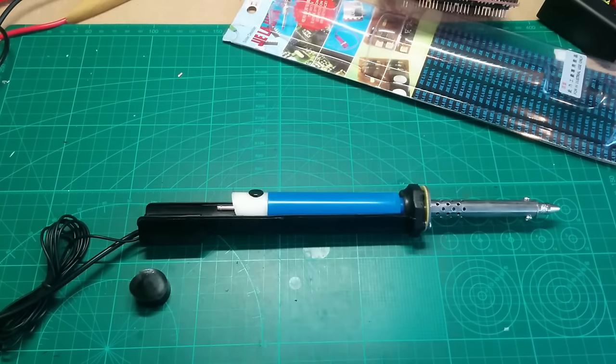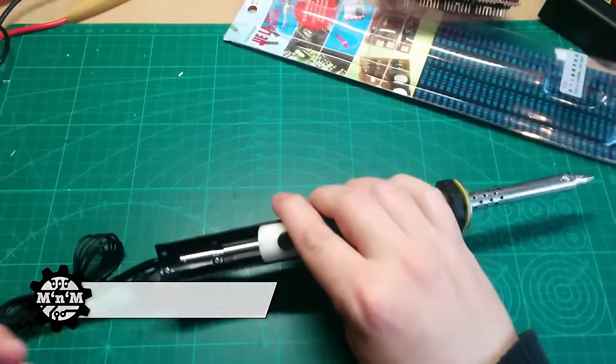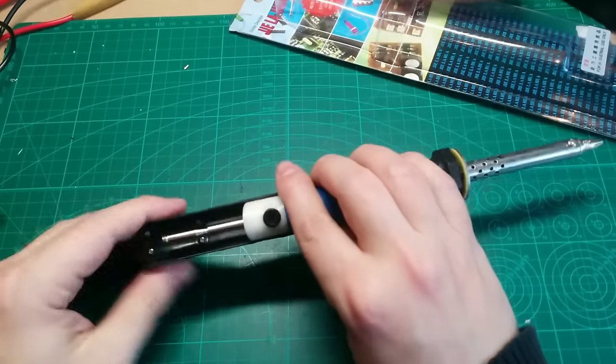What do you do? Take pliers, do this with your left hand and release it. And that's also one of the reasons why this thing sucks.